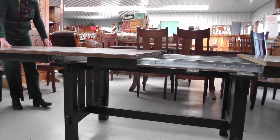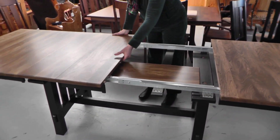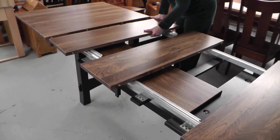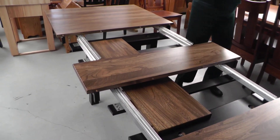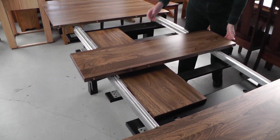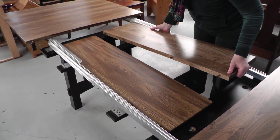I'm going to open up again. This particular table will accommodate four leaves, and oftentimes they can be self-storing, but not always. In the case of this table, the base isn't quite wide enough to accommodate it.